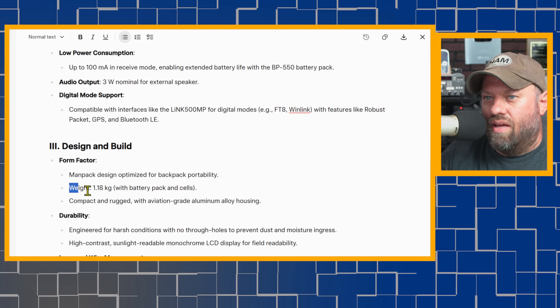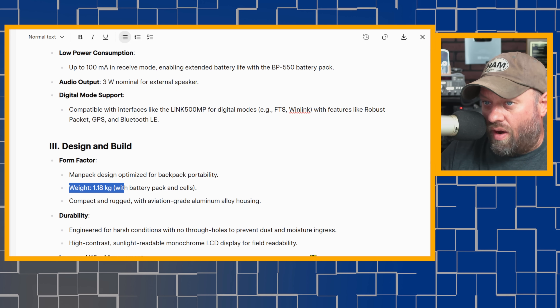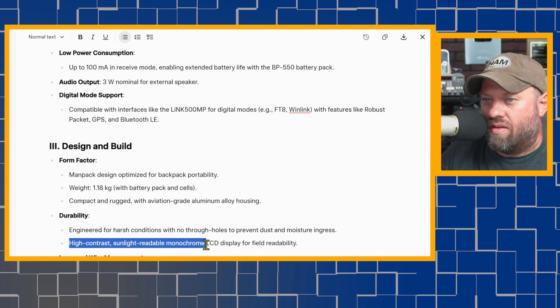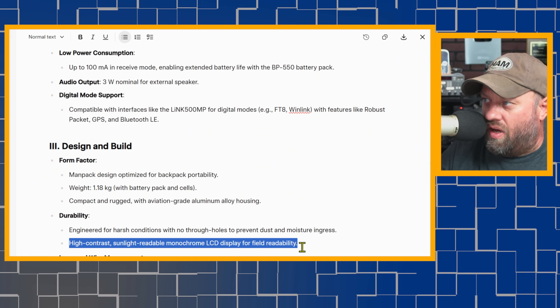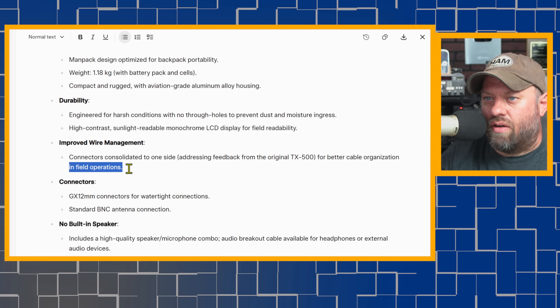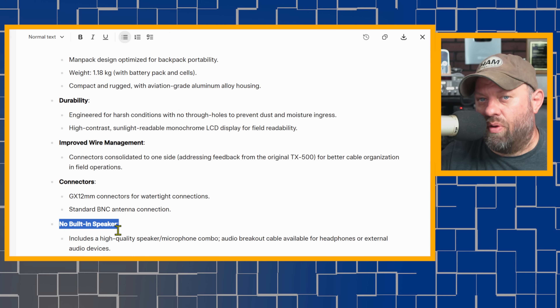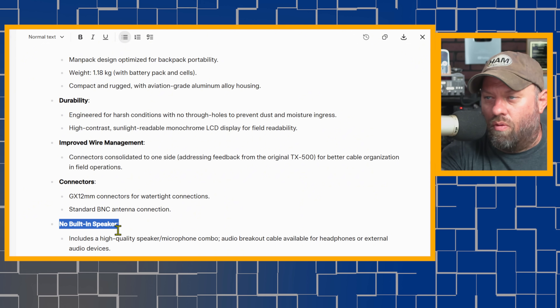The form factor is man-packed designed, weighing about 1.8 kilograms with the battery pack and cells. It has compact, rugged, aviation-grade aluminum alloy housing engineered for harsh conditions, with a high-contrast, sunlit-readable monochrome LCD display. I haven't had it out in really bright sunlight yet, but it looks like it should be easy to read. Wire management connectors are consolidated to one side. It uses GX 12mm connectors for watertight connections and a standard BNC antenna connector. No built-in speaker — it comes with a speaker microphone instead.